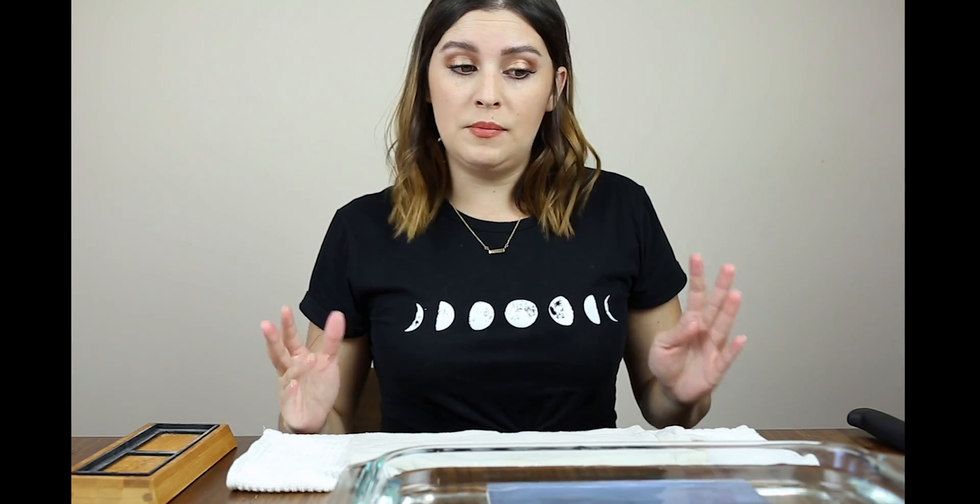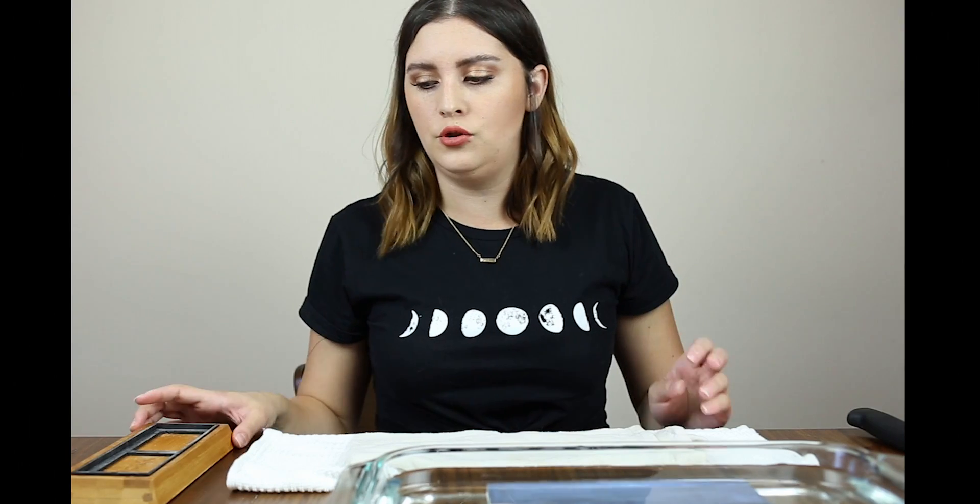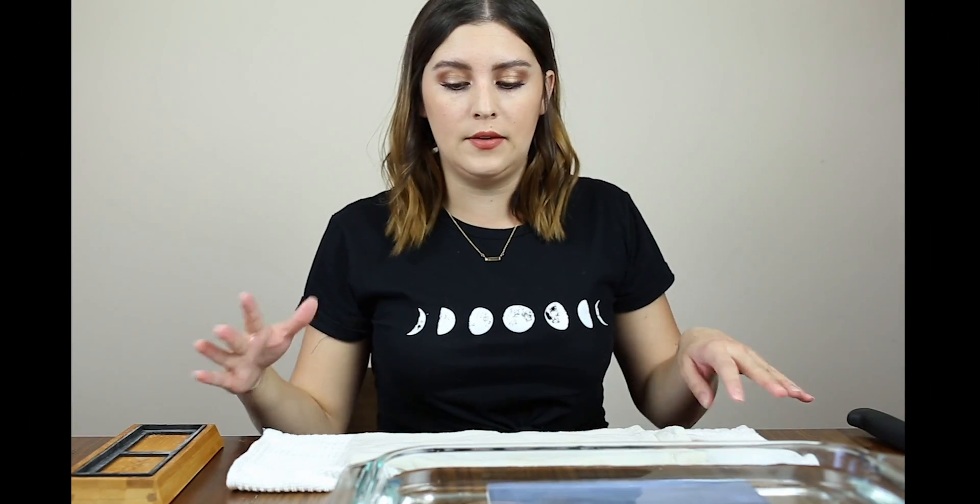My wet stones have been soaking for 15 minutes, so I'm going to show you quickly how to stage them and get them ready.